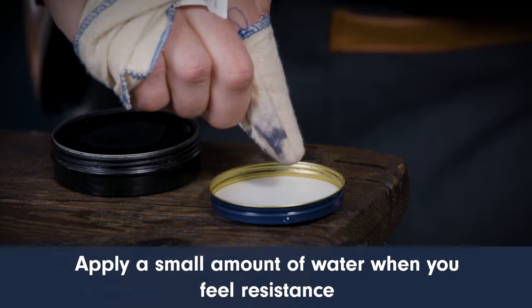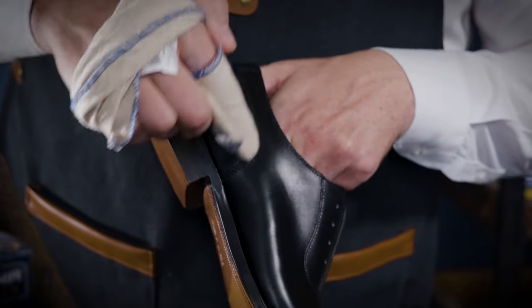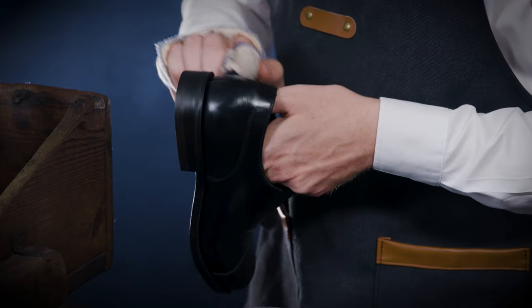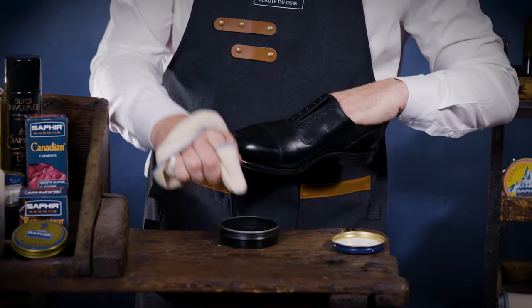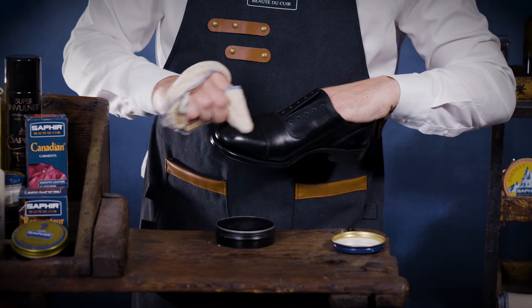Apply water when necessary over the areas you wish to provide a high shine, such as the toe cap and heel. Providing a high shine essentially is applying multiple layers of wax. To enhance the shine, we recommend also using Saphir Miroir Gloss. This extra step will intensify the mirror shine. Repeat this process 10, 50 or even 100 layers until your desired effect.